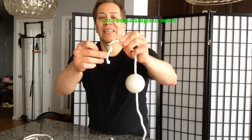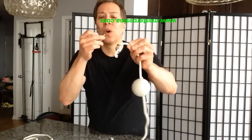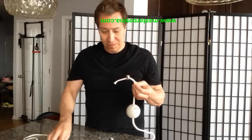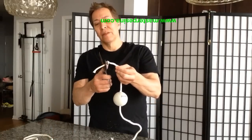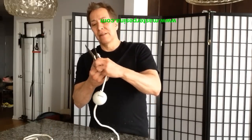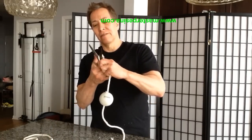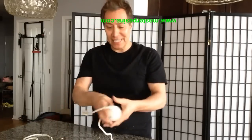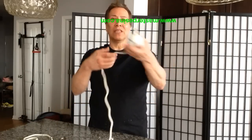I go like this and melt it on there. Clip the excess, pull it — and you've got a practice rope dart, or a practice chain weapon. We'll see you later.